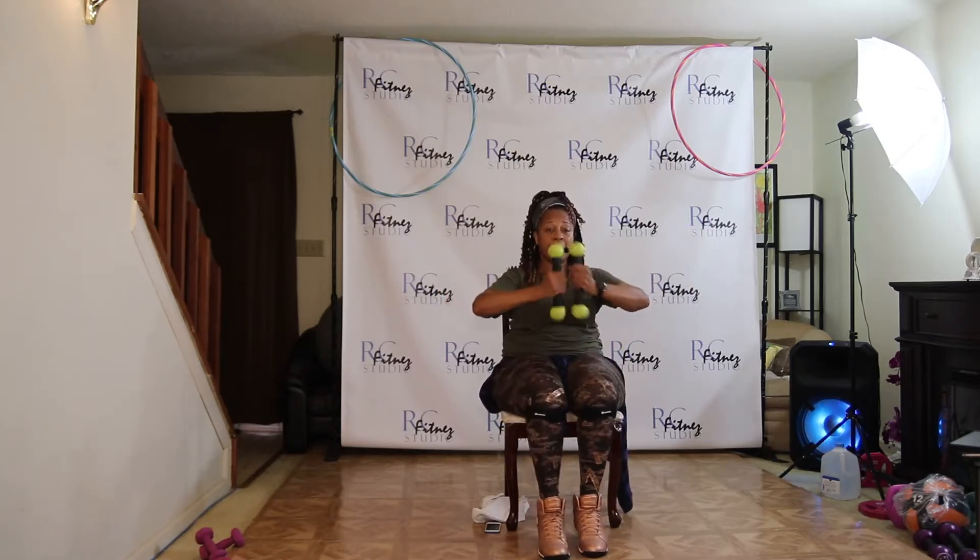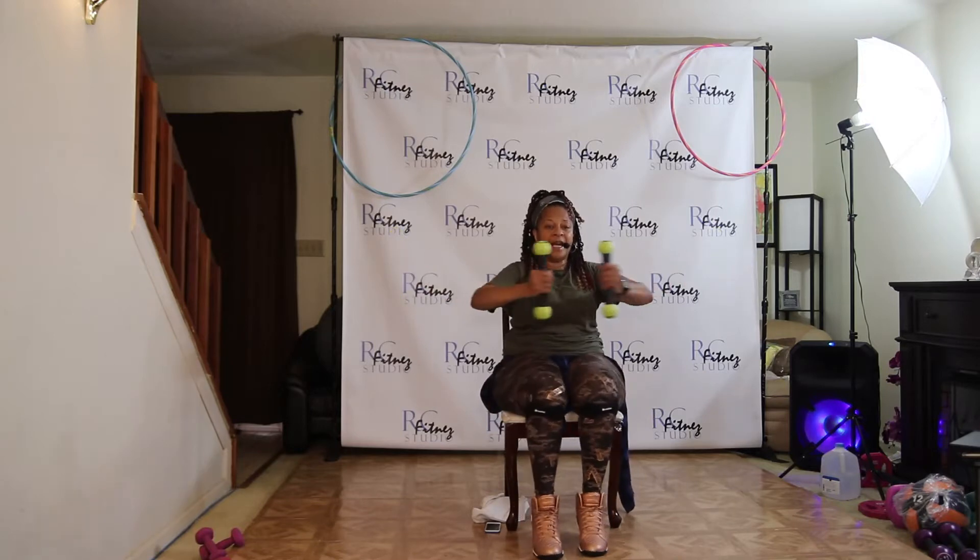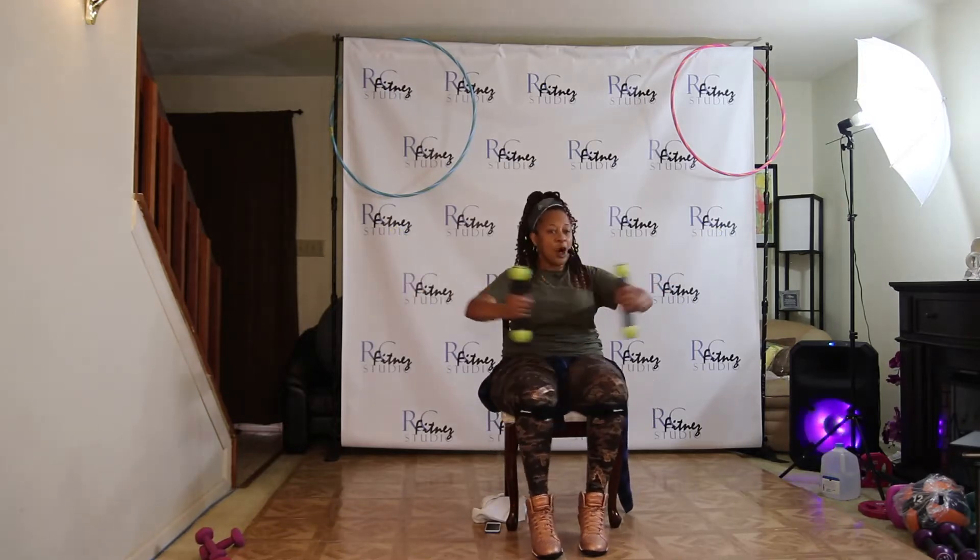Out and in. Two and in. Three and in. Squeeze that chest. Come on again. Let's go.